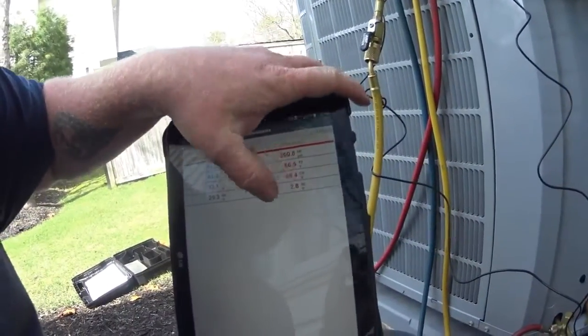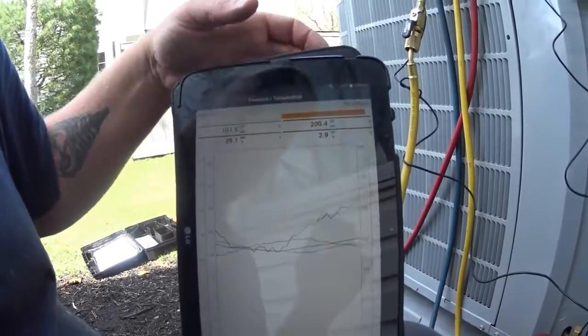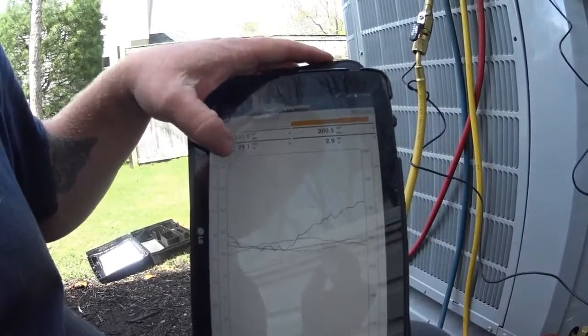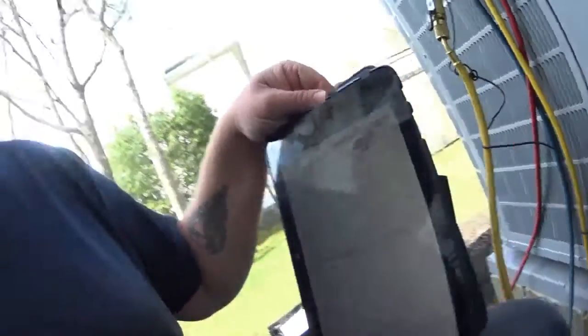I just wanted to give you guys a quick rundown of this. The other feature is you can just swipe this way and you get basically your trending data for all your different things — your superheat and everything is all plotted on one graph, which is pretty cool.